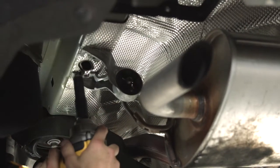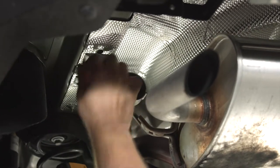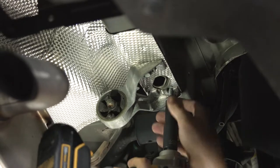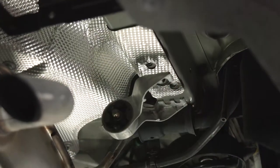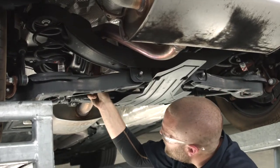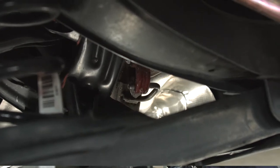To pull these out, we're going to use a 13 millimeter socket here and here, and the same thing on the passenger side. We're going to follow the exhaust down to one more exhaust bracket hanger. We're going to spray it with some soapy water and then use the exhaust pliers to pull it down.